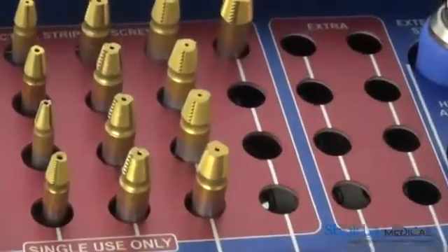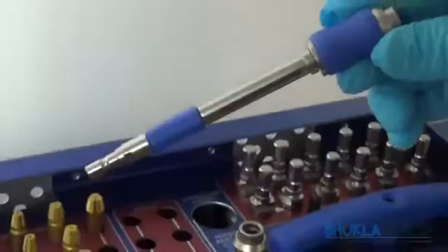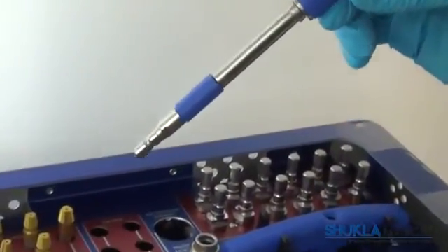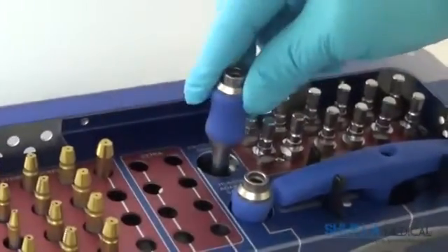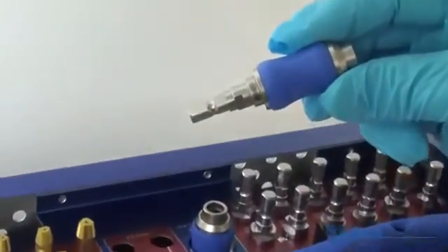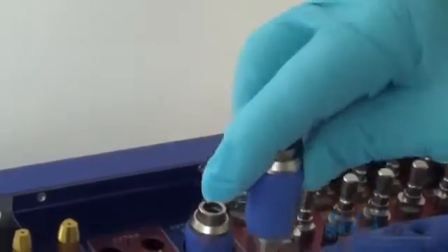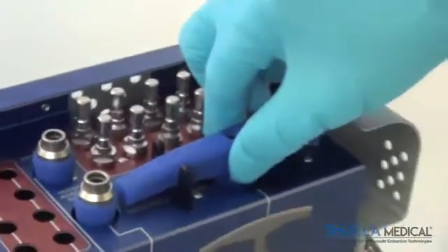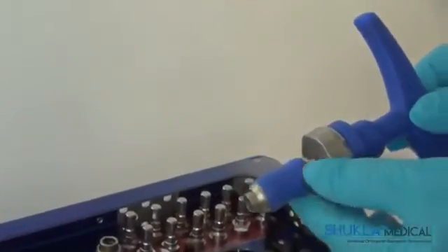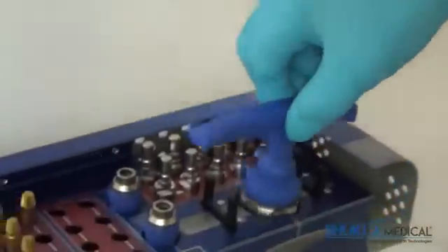To the right of the stripped screw extractors are two empty rows designed for additional screw extractors if needed. To the right of those rows sits an extension which can be used with either the broken or stripped screw extractors, and is ideal in cases where the screw is deeply embedded in the patient. A Hudson Extractor Adapter sits below the extension, allowing both extractor types to be used with the standard Hudson connector. To the right sits a ratcheting T-Handle which will connect to either a broken or stripped screw extractor if removing the screw by hand is needed.